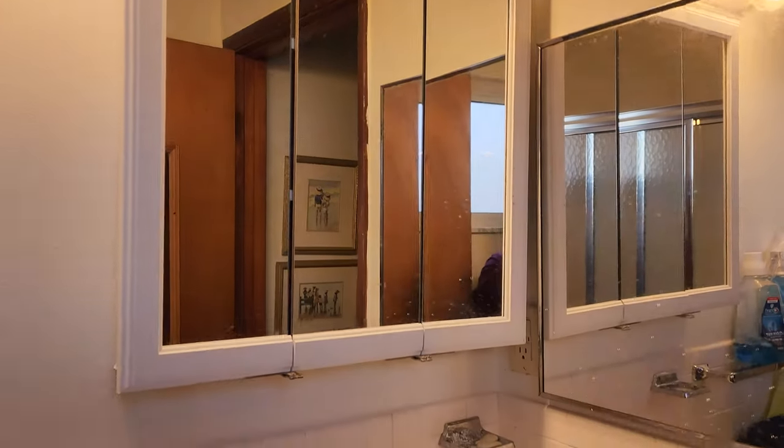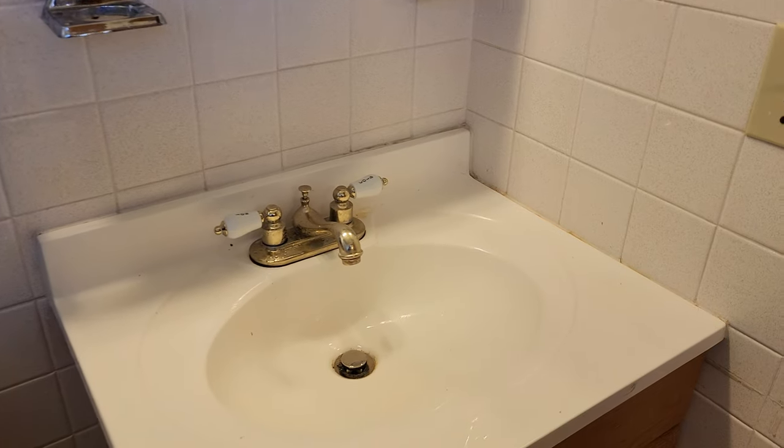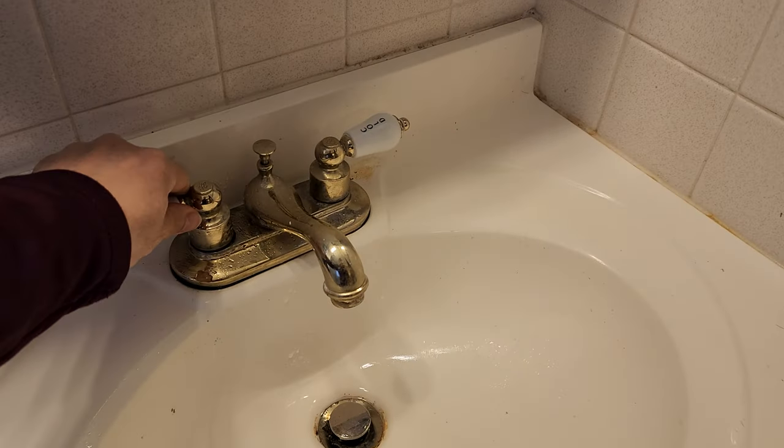Oh wow, mom, you gotta be kidding me. I'm going to be using this bathroom. Let me go ahead and help you out with one of those fancy faucet aerators.